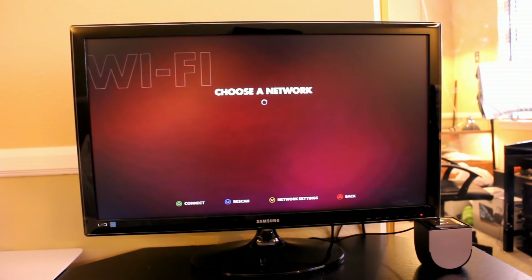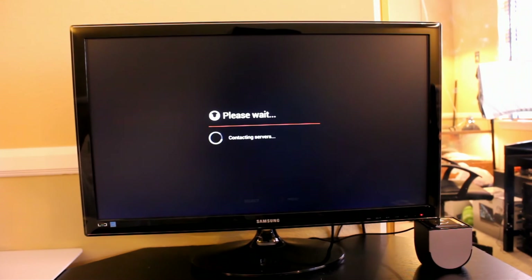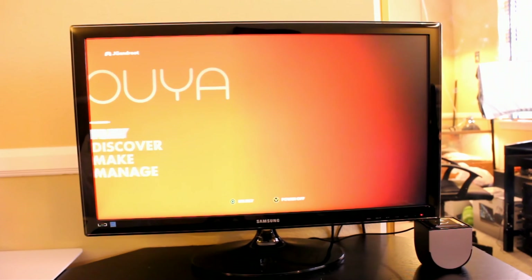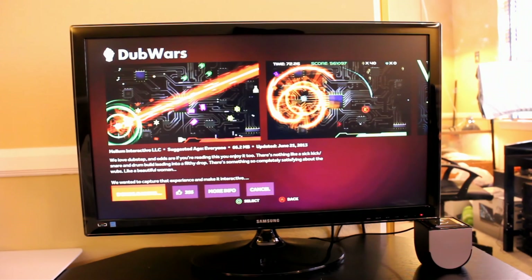You get notifications and you can choose your network, managed networks, and controllers. They make it really easy to view everything, especially your account — you can log out or set parental controls, so it's very user-friendly and the UI is very nice. Going back to my game, Dub Wars, you can see it's almost done downloading. It's a pretty awesome interface.